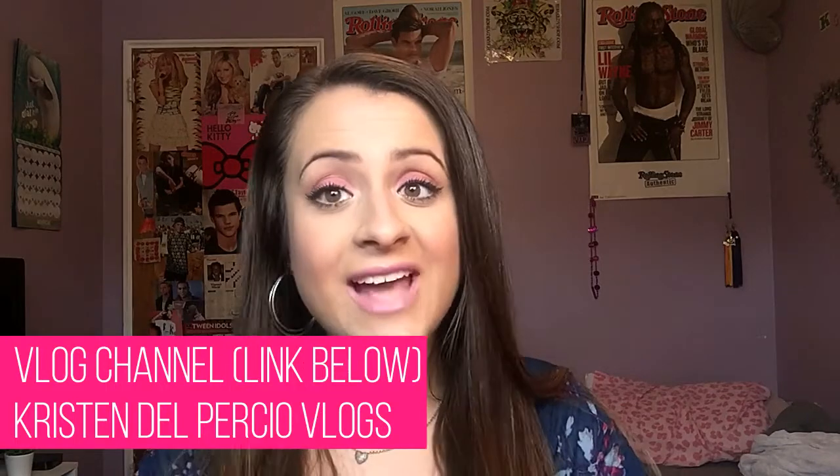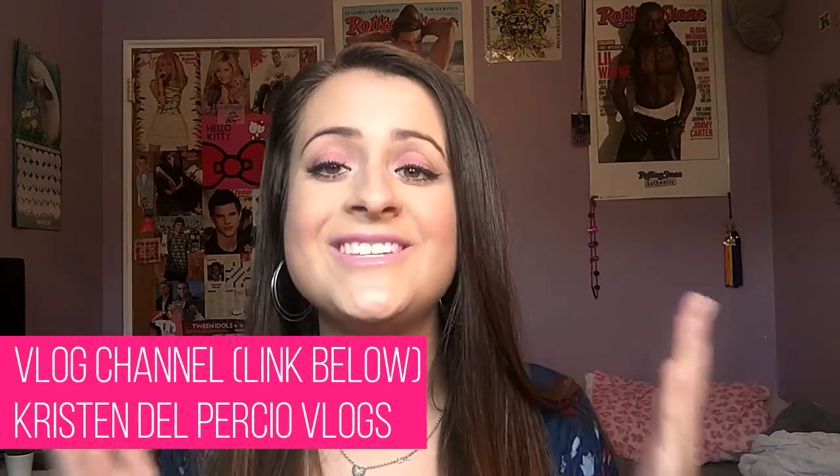And that is it for today's video. I hope you guys enjoyed it — if you did, give it a big thumbs up. If you haven't already, hit that red button down below to subscribe to my channel. Follow me on all my social media, linked down below. You should definitely follow me on Twitter — I'm really active there. Subscribe to my vlog channel too, I'm really active on there. If you have any video suggestions, leave those in the comments. I will see you guys in the next video.